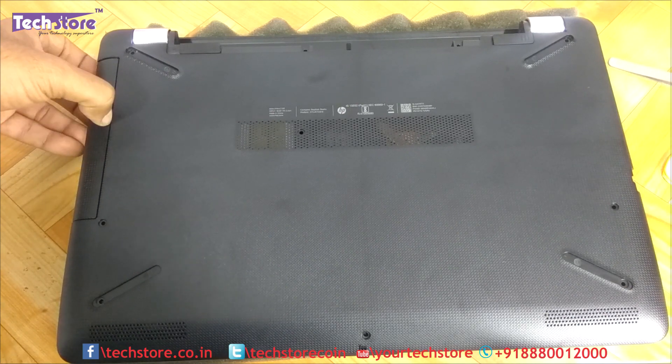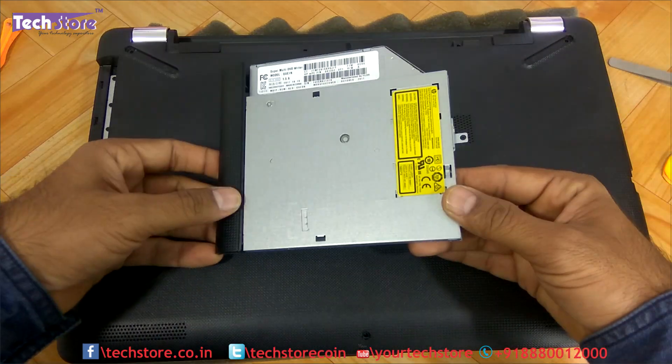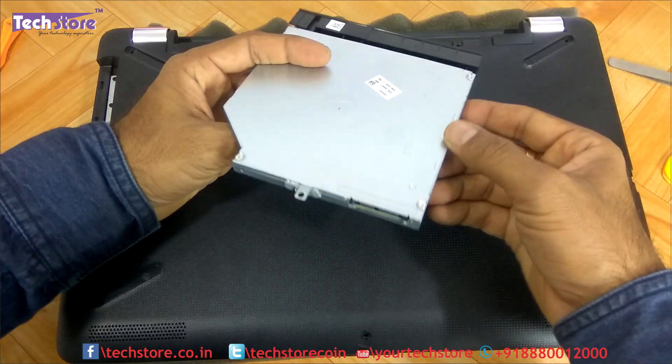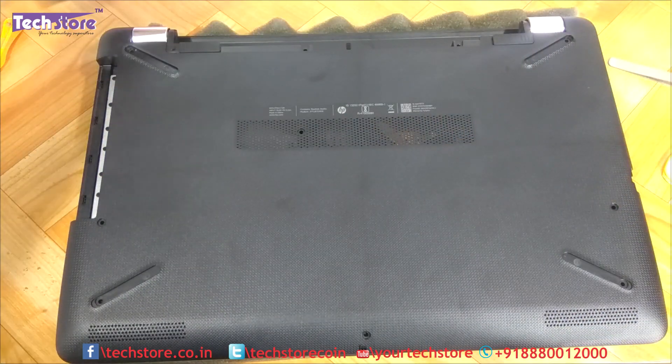For people who want to just remove the DVD writer and put a caddy, you just need to remove this one screw and the DVD writer gives away. This is basically a 9.5mm DVD writer SATA — you can take a caddy and replace it, or replace it with another DVD writer.